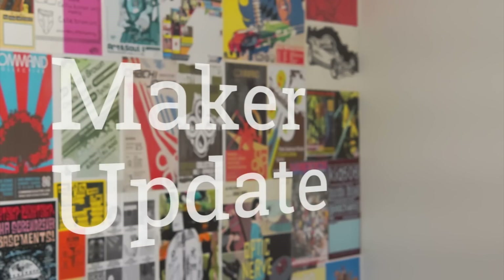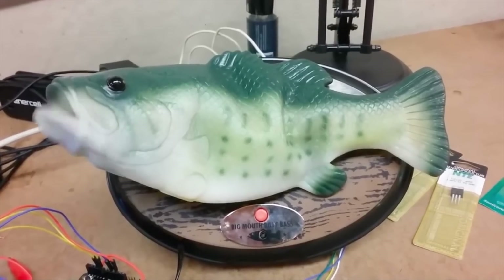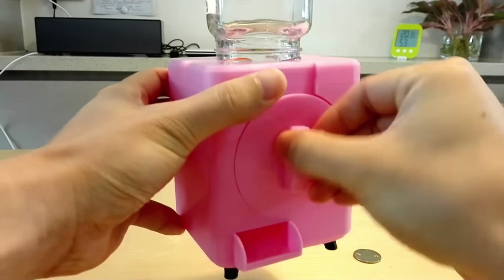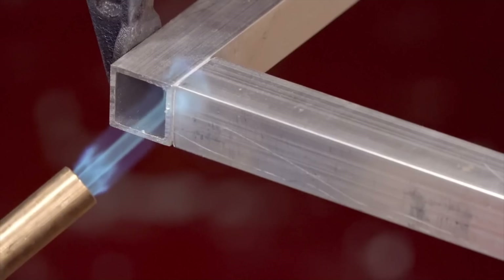This week on Maker Update: making your own Alexa-powered Billy Bass, the rise of the modular swarm bots, DIY candy dispensers, 3D printed Thanksgiving accessories, and a good excuse for a blowtorch. It's Wednesday, November 9th. I'm Donald Bell, and welcome to another episode of Maker Update.